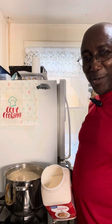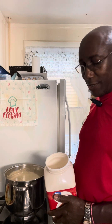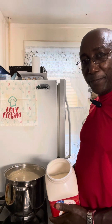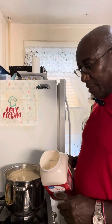Welcome back to my channel folks. This is part three of green plantain porridge, and we're at the final stage. Right now I'm about to add some coffee creamer to it and turn the fire off.